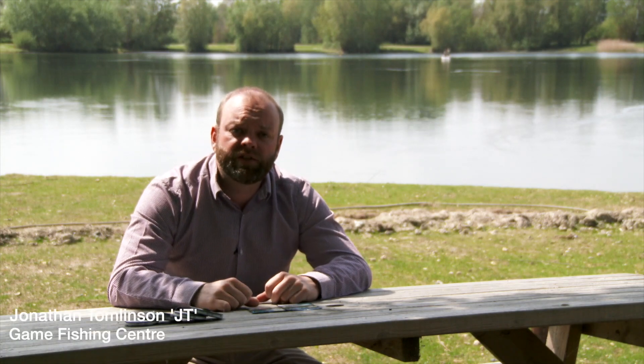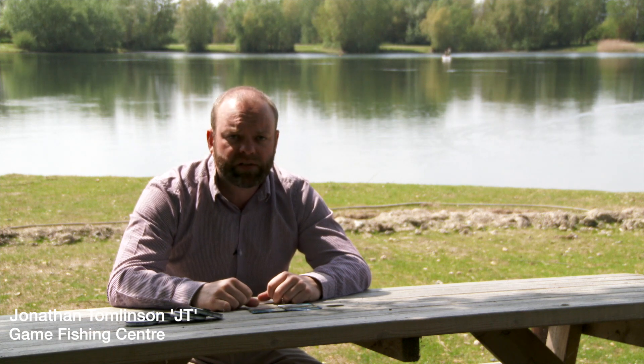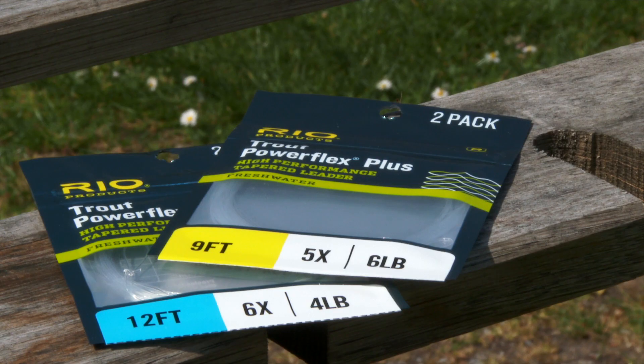Hi everyone, JT here with another tackle review for you. Previously we had a look at Rio PowerFlex Plus tippet material and now we're going to take a look at Rio's latest offering in their PowerFlex Plus material but in their knotless tapered leaders.